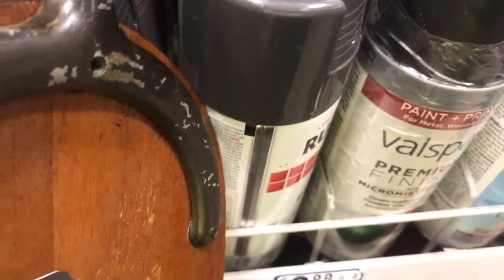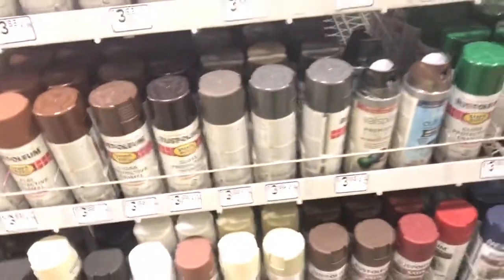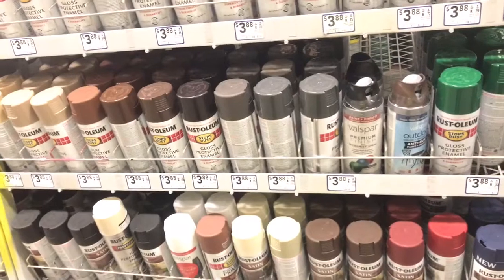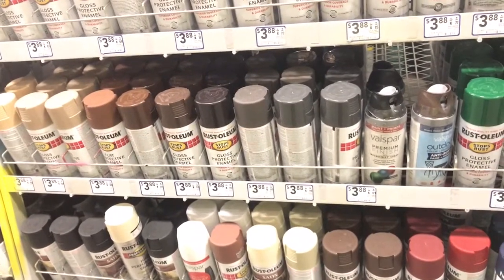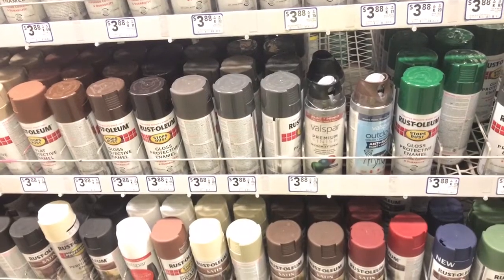The only thing I think is available in a can is that paint bucket, and I don't want to pay that much for a full bucket. This color here is close, but it's a little too light and that would bug me. I don't think I'm going to find it here at Lowe's. I'm going to go to Home Depot after this, probably an arts and crafts store, and then maybe an automotive store, so I'll keep you guys updated.